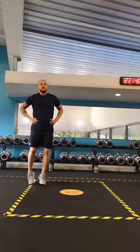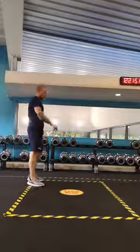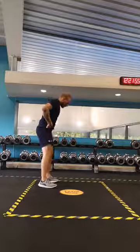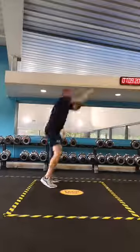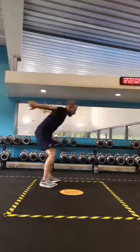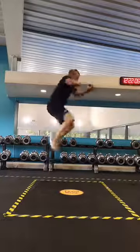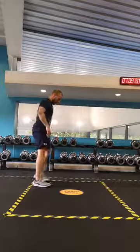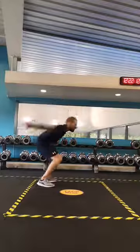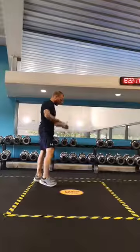Good stuff, guys. Next — those jumps. Big powerful jumps. Are we ready? Remember the technique — breathing in, arms big, jump: three, two, one — here's one, two, three, four, five, six, two more, seven, once more.